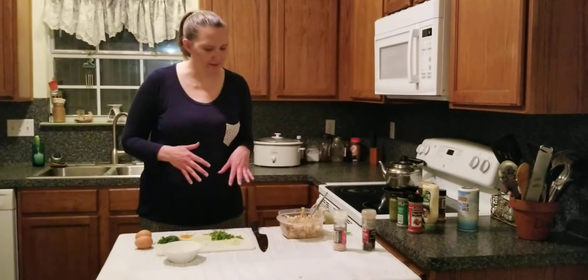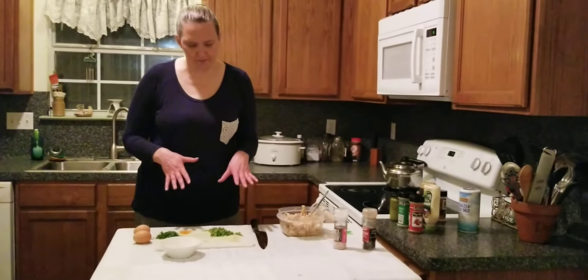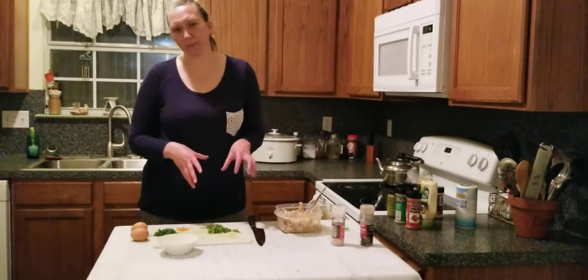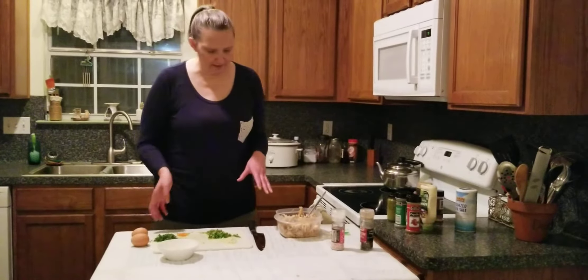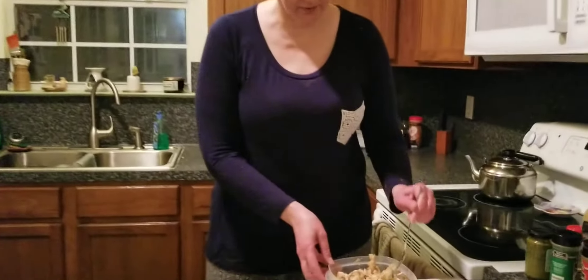This evening I'm going to make a chicken salad. I have most of the stuff chopped finely or minced, and I'm going to add these different things. I chopped up the chicken pretty fine.